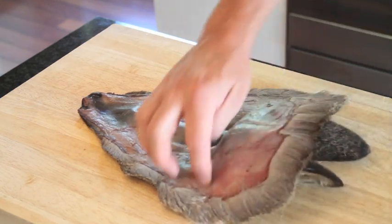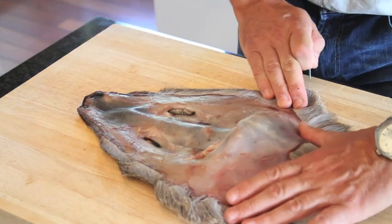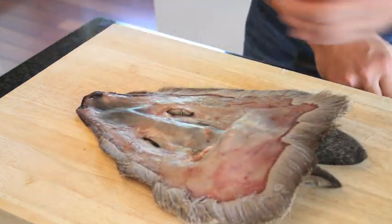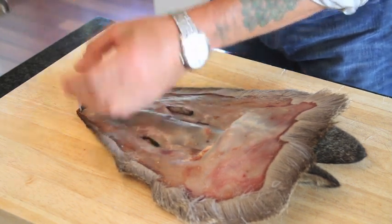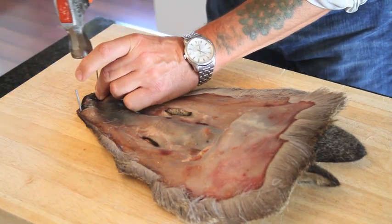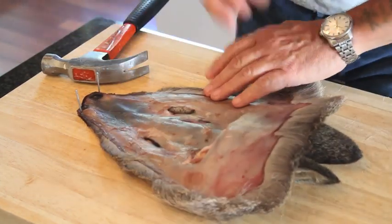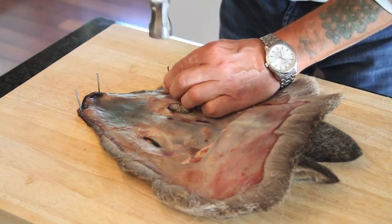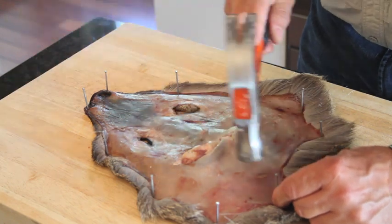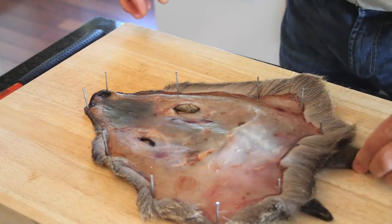What we need to do now is turn that around — all the hair is lying correctly. Now with the skin side out, we put a couple of nails here. This will just stop it from shrinking when it dries out.